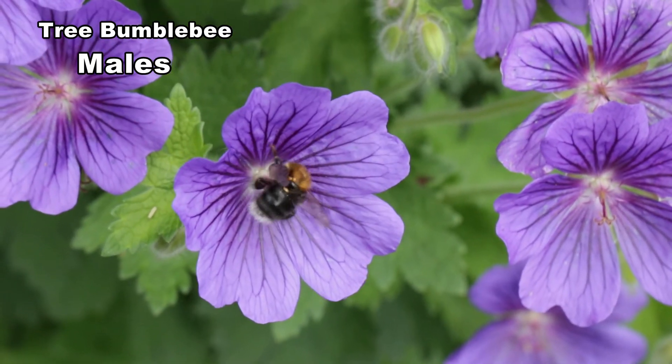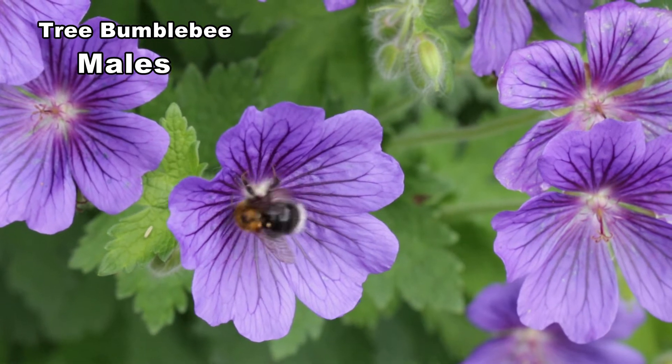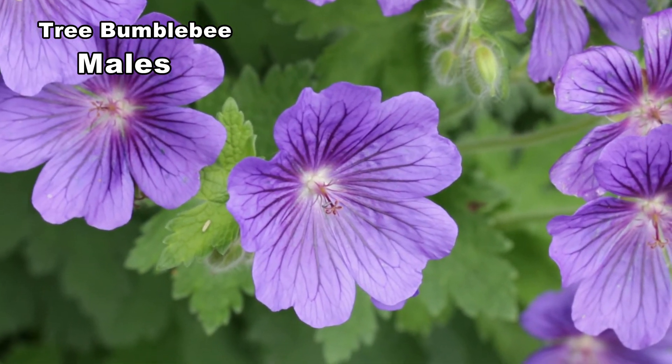Males are chunky, being up to 16mm in length. Fresh males have a patch of yellowish facial hair, but this wears off with time.